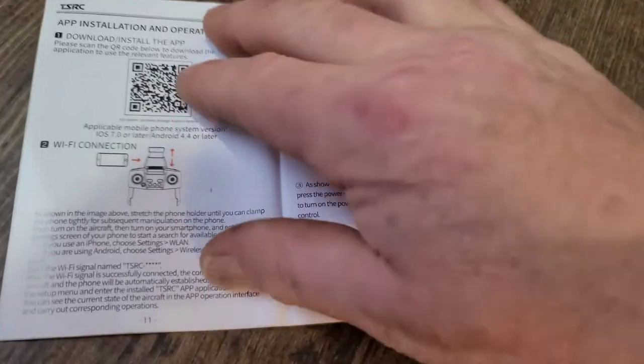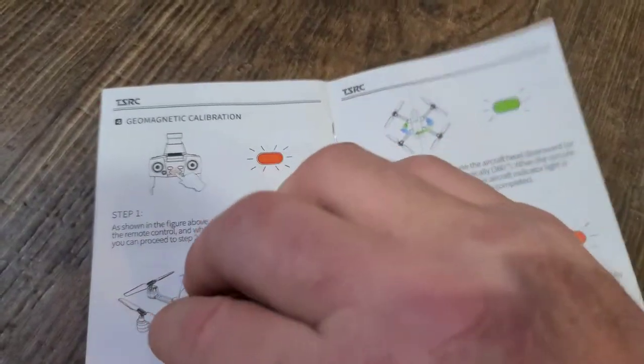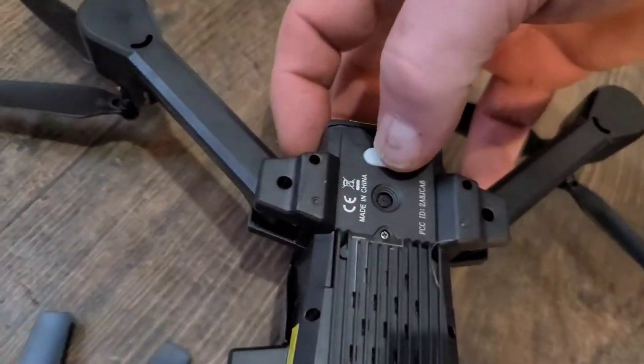The manual tells you how to use the camera, how to use the app, and how to do a geomagnetic calibration. First — we actually skipped a step — first we have to connect to the Wi-Fi. We're going to turn this on using the power button on the back side. Long press it.